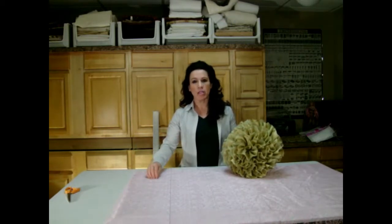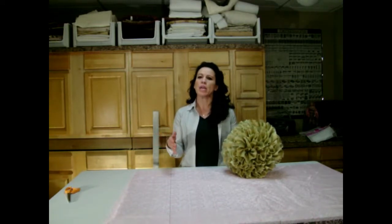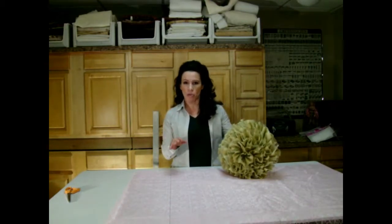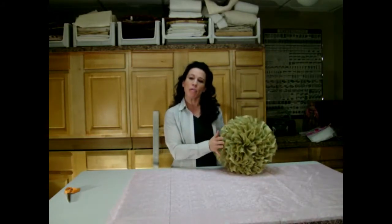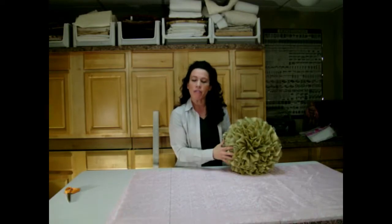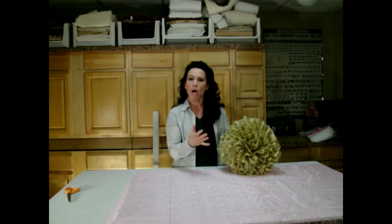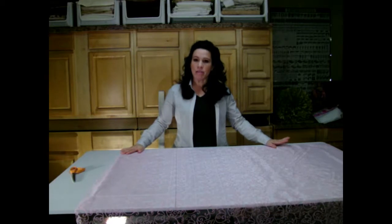224 inches isn't the length I'll cut — ordinarily a pattern like Simplicity might say to double that measurement, but I'm going to do what I call a couture cut, which triples that measurement. If you're wondering what sets this pillow apart from something on a store shelf, it's the couture cut on all of this ruffling. It really makes it lush, beautiful, and full. So that gives me 672 inches needed for the organza.